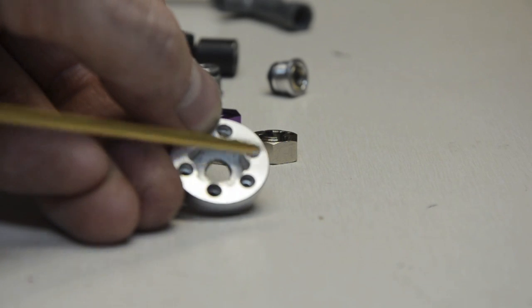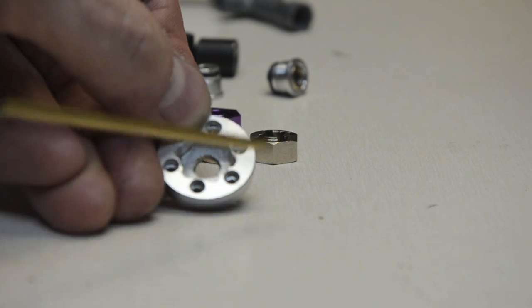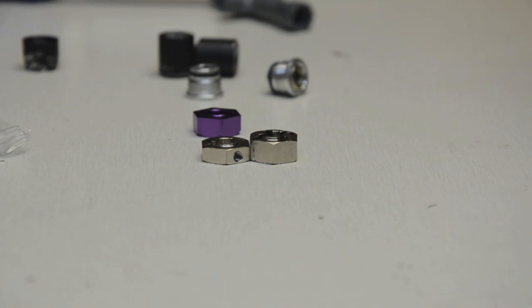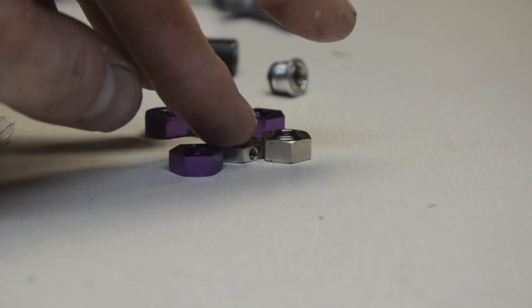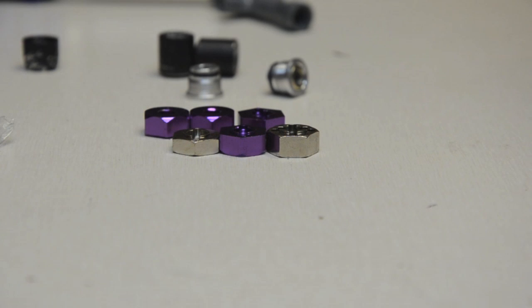Even if your lug bolts stuck out on the backside, they would clear the Yoda axle — it's just catching the very edge on the actual axle itself. That may be an option later to help narrow the track width of the vehicle. For now, I have these off an old drift car — they're slightly thinner, just talking millimeters — so I'm going to give those a shot on the Amigo.